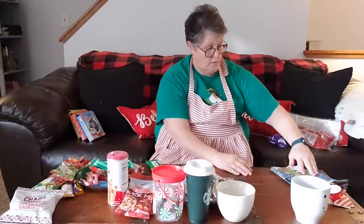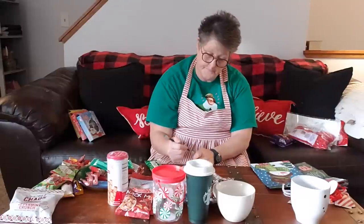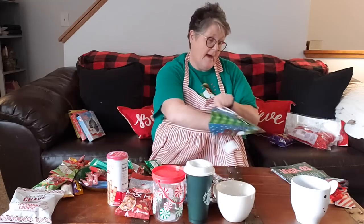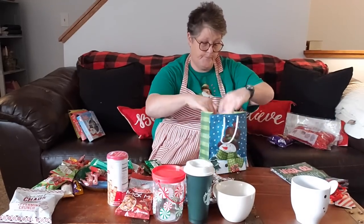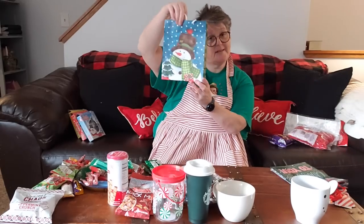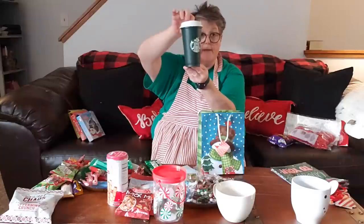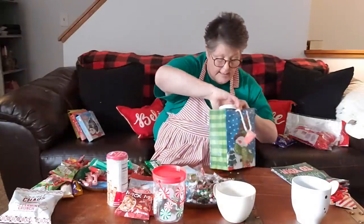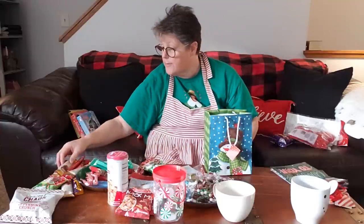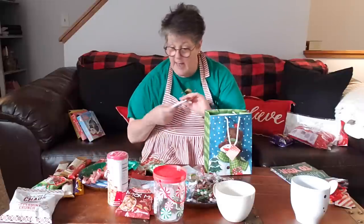I'll show you again - we'll do the second person. Let me mark my person off the list. This second person is going to get the Starbucks cup in hers, cause I know she'll appreciate that. She's also getting - I got her the Godiva.